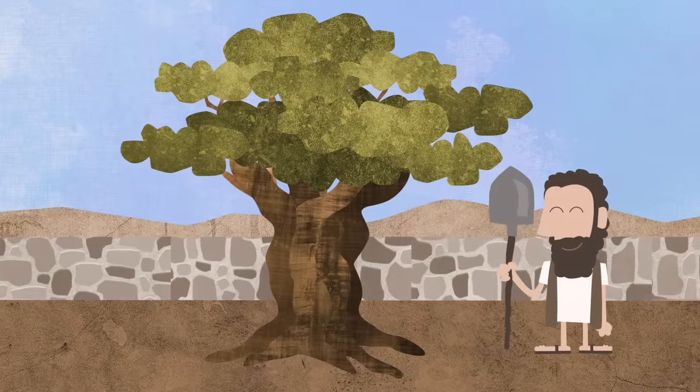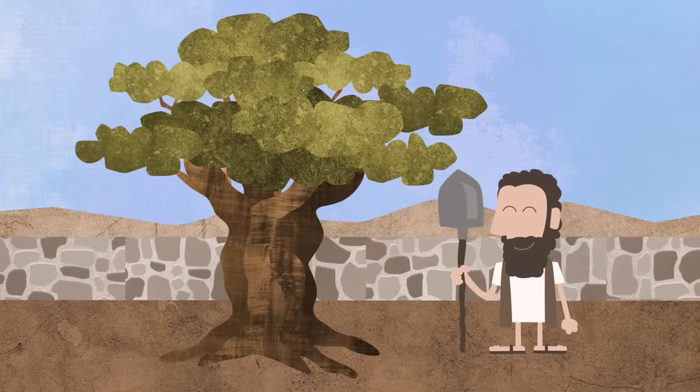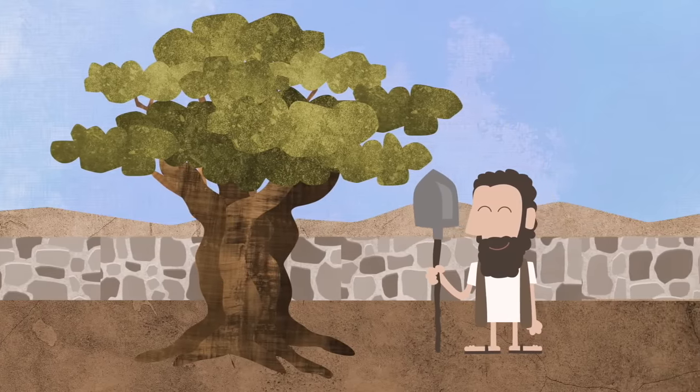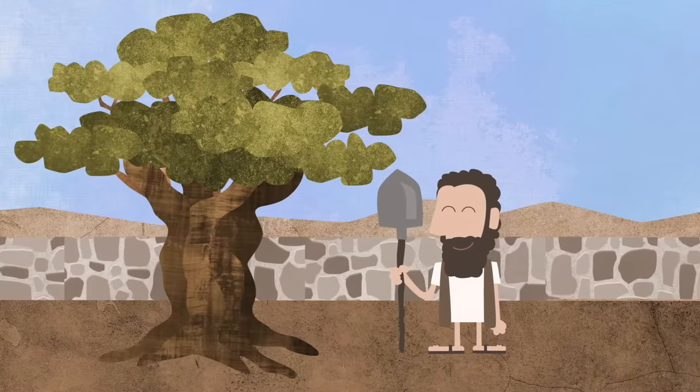Once upon a time, a worker planted a good olive tree in his master's garden. The worker took good care of this tree, and the tree grew up big and strong.